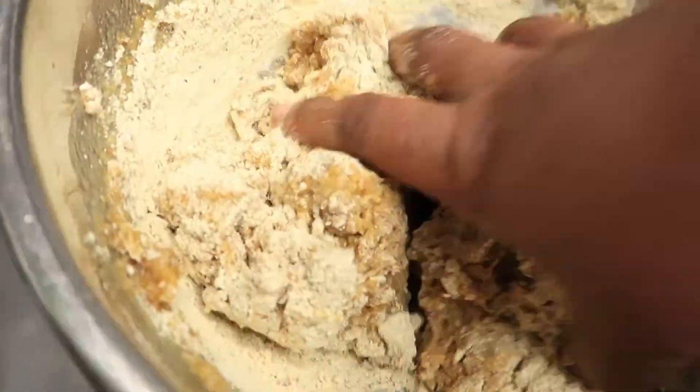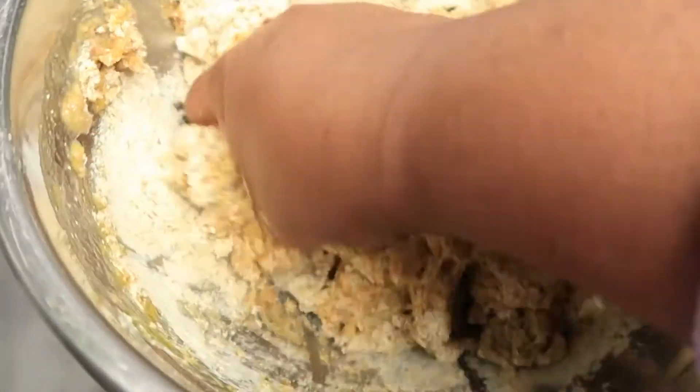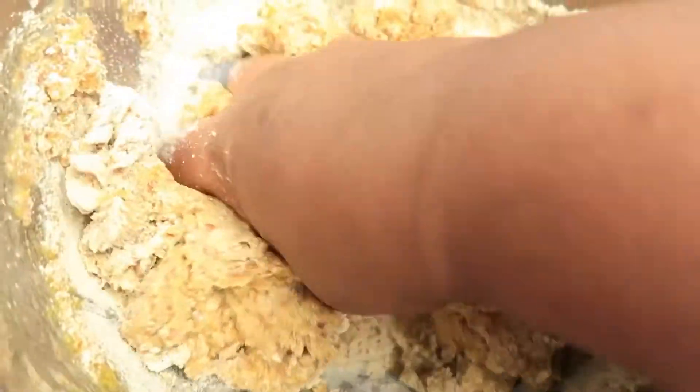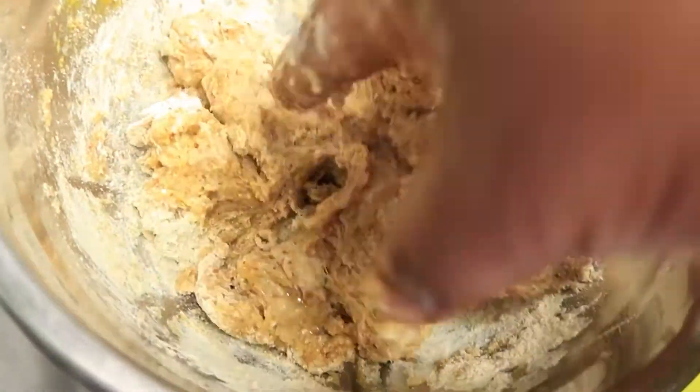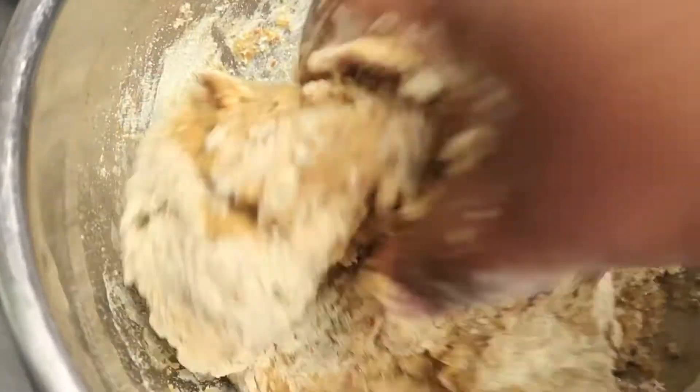Now we're going to use a spoon to mix all the ingredients together. Then with clean hands we're going to knead the mixture into a dough for 15 minutes so that we can get rid of all the dry areas. I must say this is very sticky - of course honey is part of the ingredients - but it's fun.